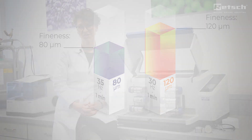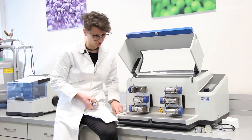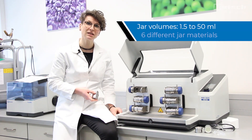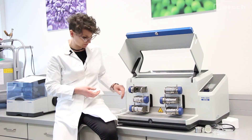All grinding jars of the widely used MM400 model can be utilized, resulting in a jar volume range of 1.5 to 50 ml and six different grinding jar materials for neutral tool analysis processing.